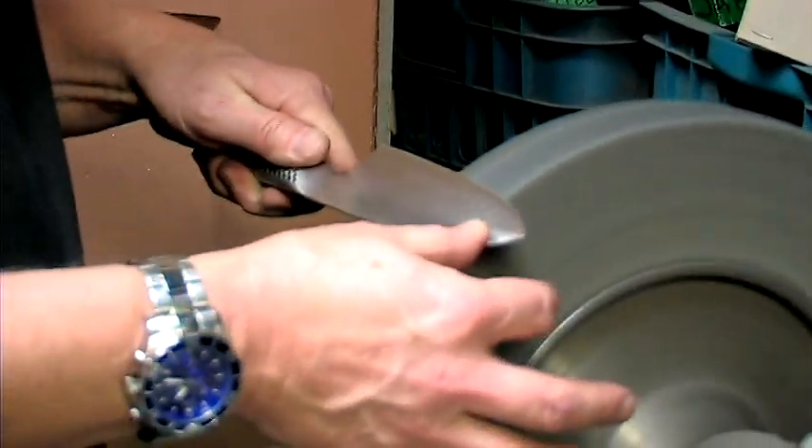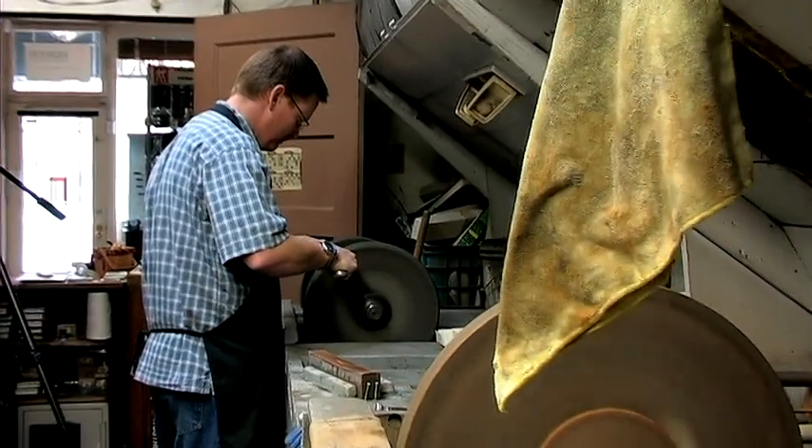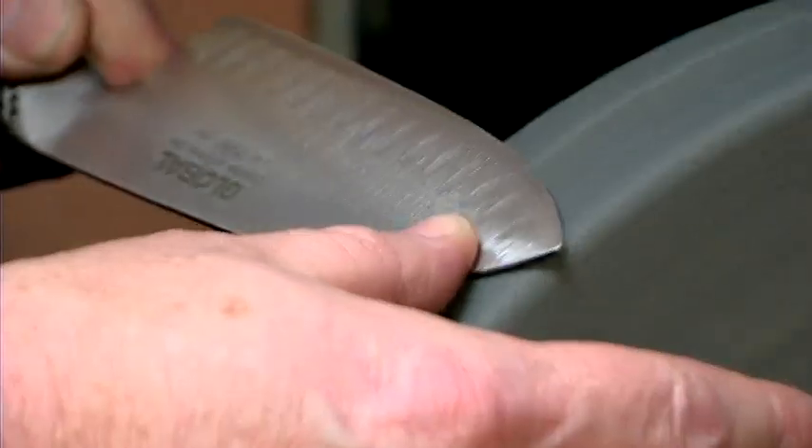Hi, this is Tom Warner in Salt Lake City, Utah at Lorenz Grinding. We're going to show you and tell you a few things about sharpening your knife out in the wild.